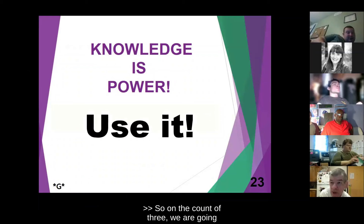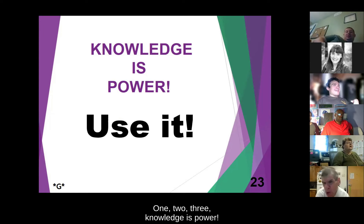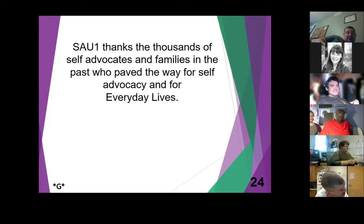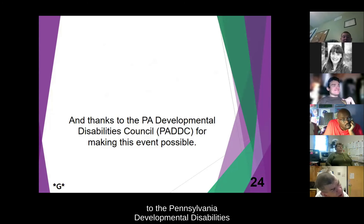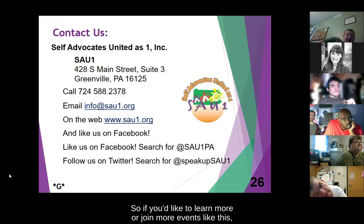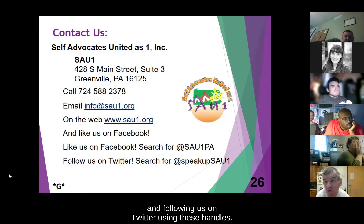On the count of three, we're going to say this whole line together. Knowledge is power — use it! Self-Advocates United as One would like to thank thousands of self-advocates and their families in the past who have paved the way for self-advocacy and for everyday lives. A special thanks to the Pennsylvania Developmental Disabilities Council for making this event possible. Thank you for joining us today. If you'd like to learn more or join more events like this, you can contact us with our information here, and keep up with our events by liking us on Facebook and following us on Twitter using these handles.